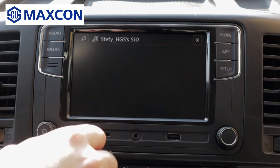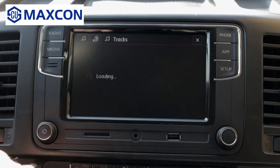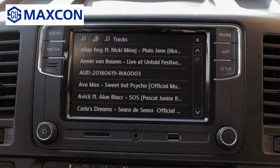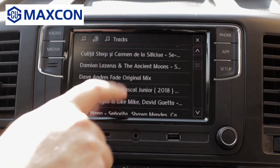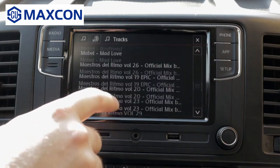You can select your tracks, your playlist, or whatever you want — just give it a little bit to load. It will load every track, every song you have in your phone.